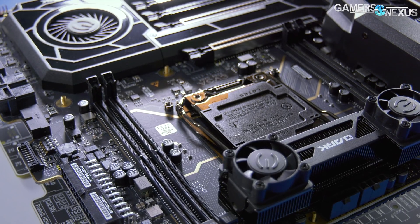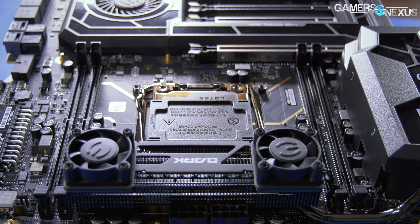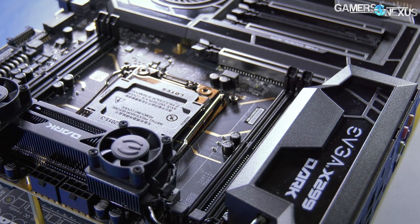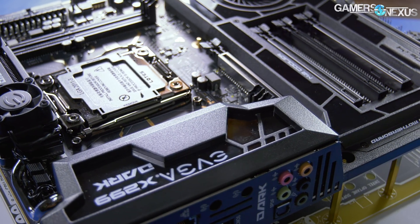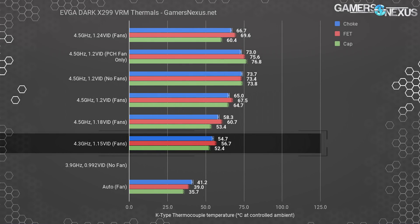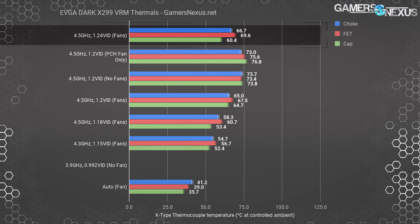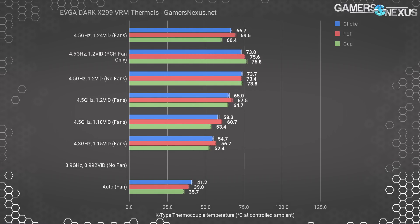Remember, these types of components can take over 100 degrees Celsius, and the VRM heatsink is enough that we're only 10 degrees over its supposed target of 60°C, landing at 73 to 74°C when both fans are completely disconnected. Up to 4.5GHz and 1.2 volts in open air, you could use this board without the fans active at all. Thermal scaling has the 4.3GHz and 1.15V configuration at about 55 to 57 degrees, with 4.5GHz and 1.18V nearing 61 degrees. 4.5GHz and 1.24 volts — intentionally stressful — lands at 67 to 70 degrees on core components and 60 degrees on capacitors.